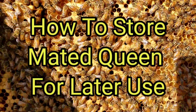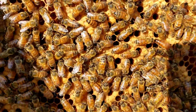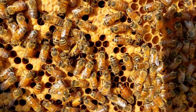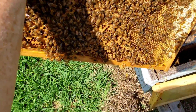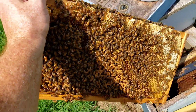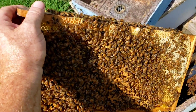Hey everybody, this is David at Barnyard Bees. Right there is our queen — you can see her right there. What I want to talk about is if you want to put these in storage and store them for a good while until you need them, one of the best things you can do in my opinion is these little two-framers right here. Now let me get her back in the hive.